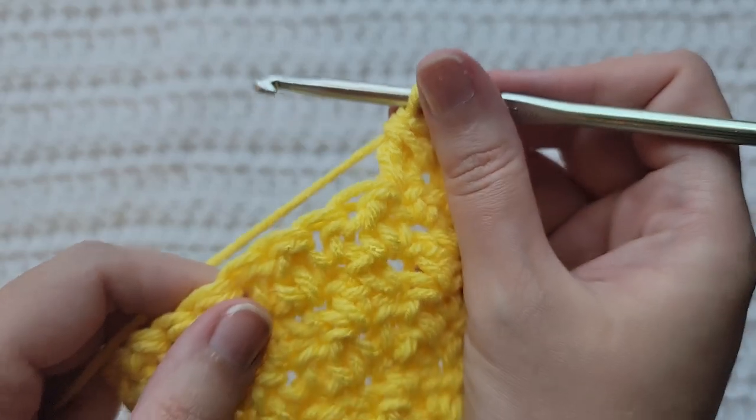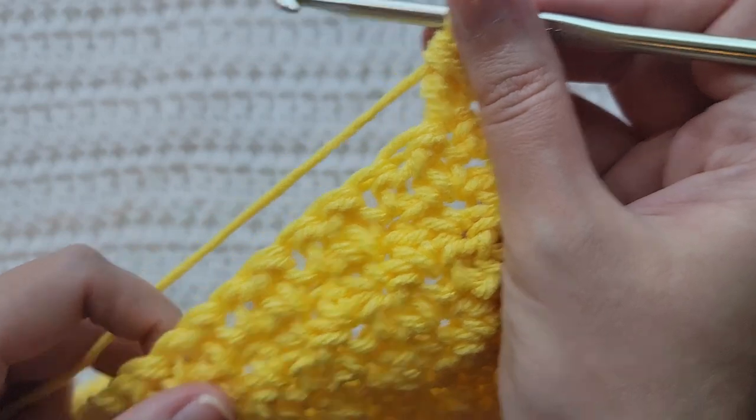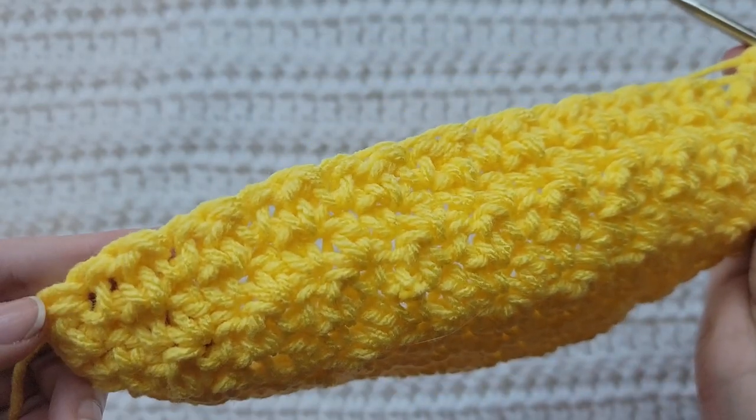Now you're going to begin making the single crochet, double crochet, single crochet, double crochet pattern until you reach the last two stitches of your row.